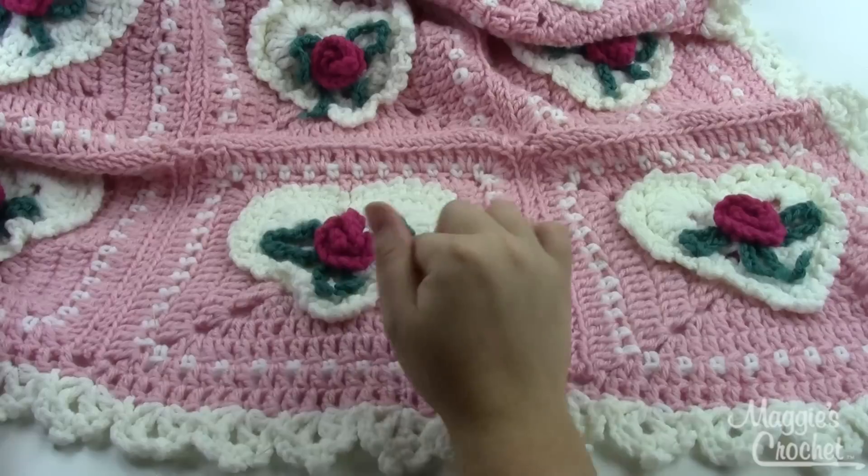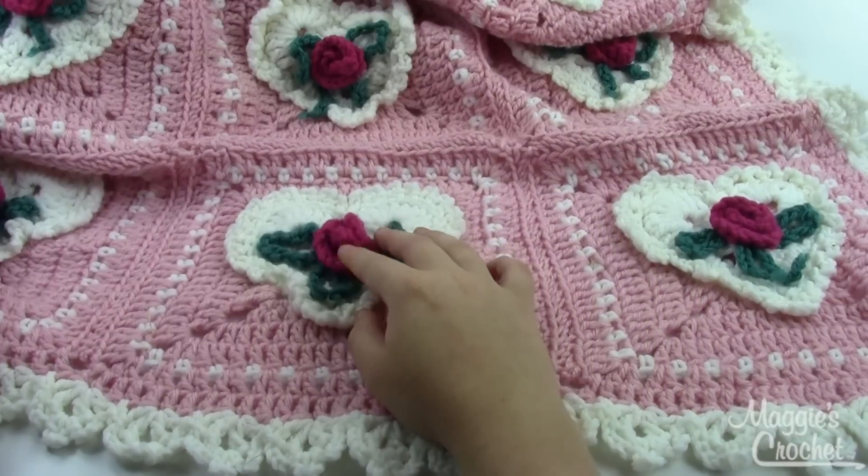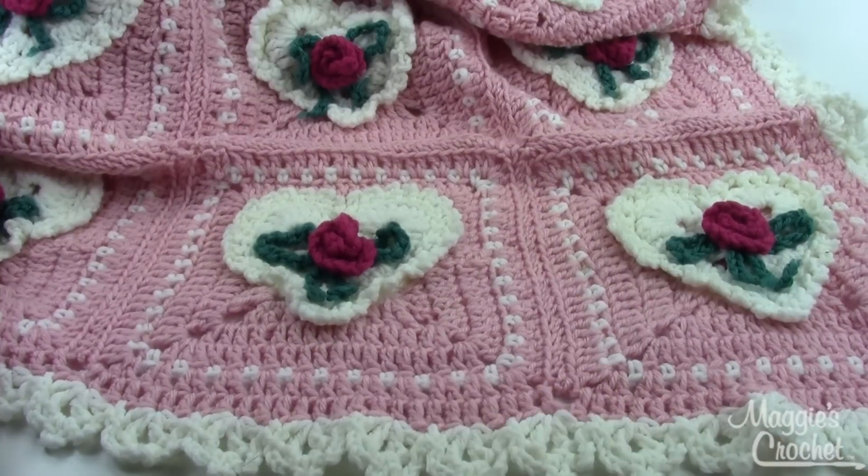The blocks are worked from the center out. As you can see, you've got the rose on the heart there, and then we have a beautiful edging to kind of tie it all together.